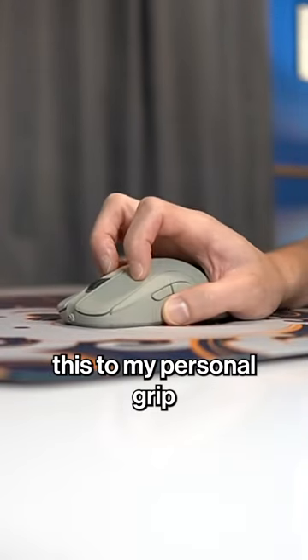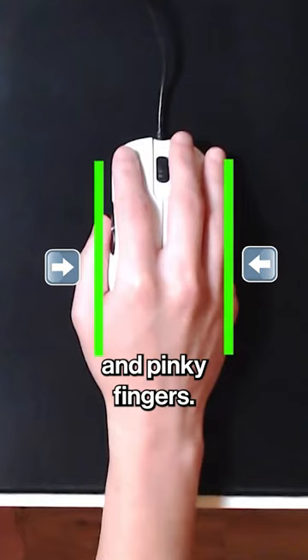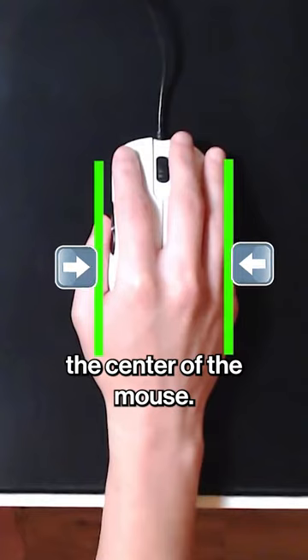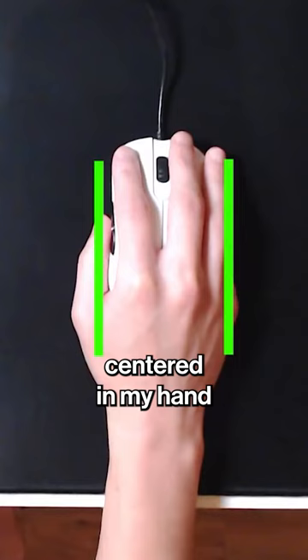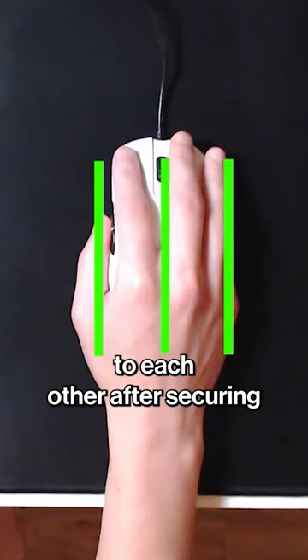Let me break this down further and explain how I apply this to my personal grip on the mouse. I like to start my grip by pressing my thumb and pinky fingers towards the center of the mouse. This keeps my mouse centered in my hand and helps me establish a feeling that my thumb, mouse, and pinky are pointing in straight parallel lines to each other.